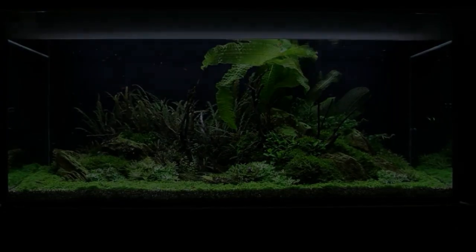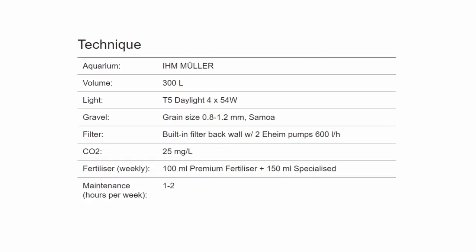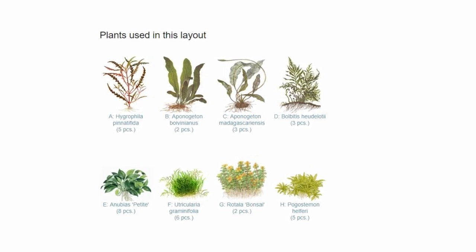Welcome to Aquascape TV. This time we will share with you the 300 liters Green Hills planted tank layout. In this video, we will guide you step by step to make this beautiful planted tank layout.